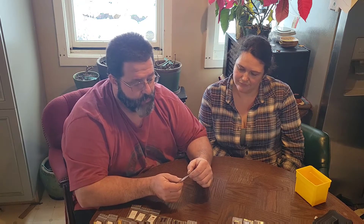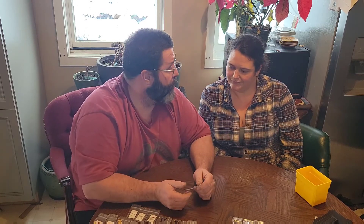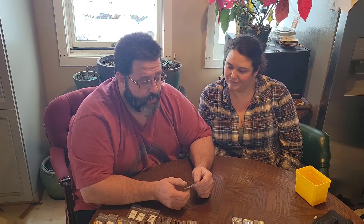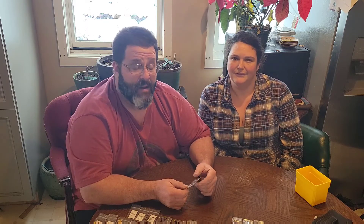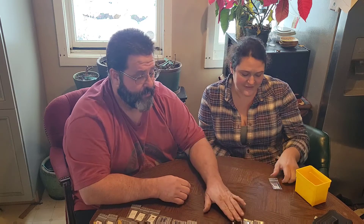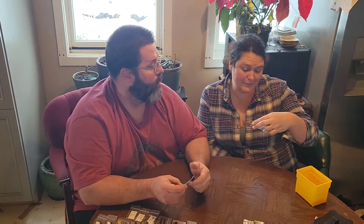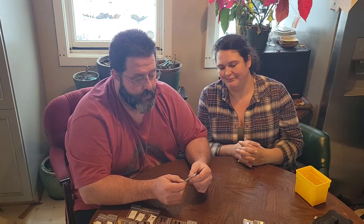Brazilian Pumpkin — good pepper, but I was not terribly impressed with production. I'll give it a try again maybe next year in a different spot. Brazilian Starfish is almost the same pepper except fatter with a slightly different shape — we'll skip that for now too.